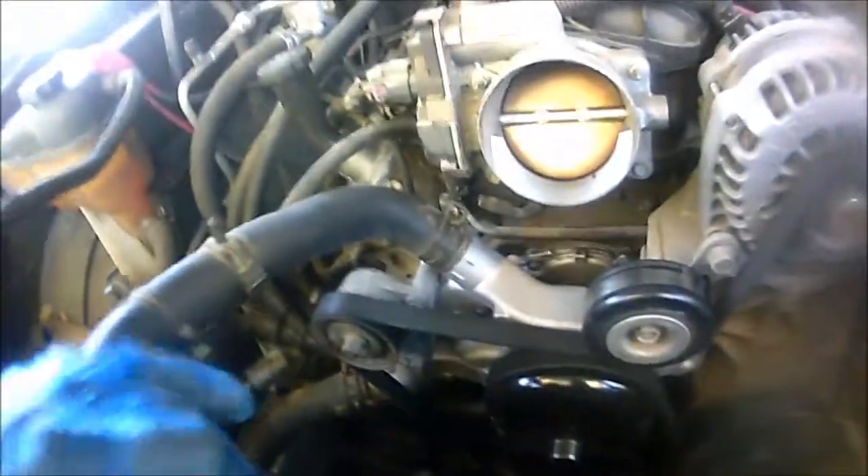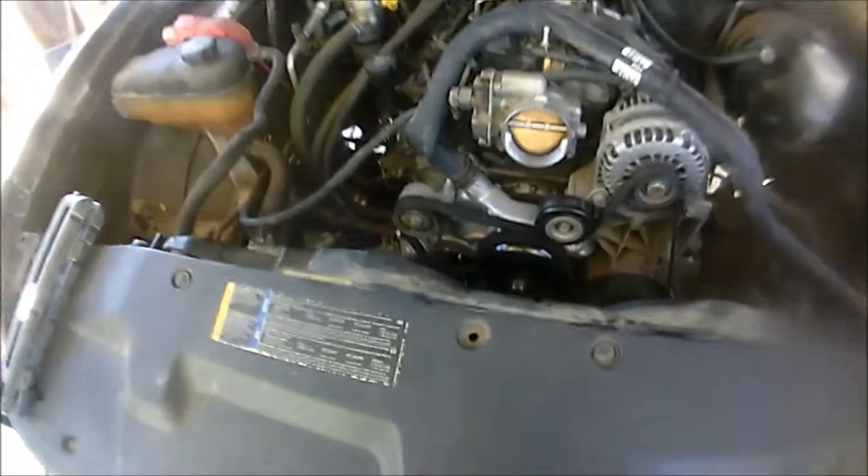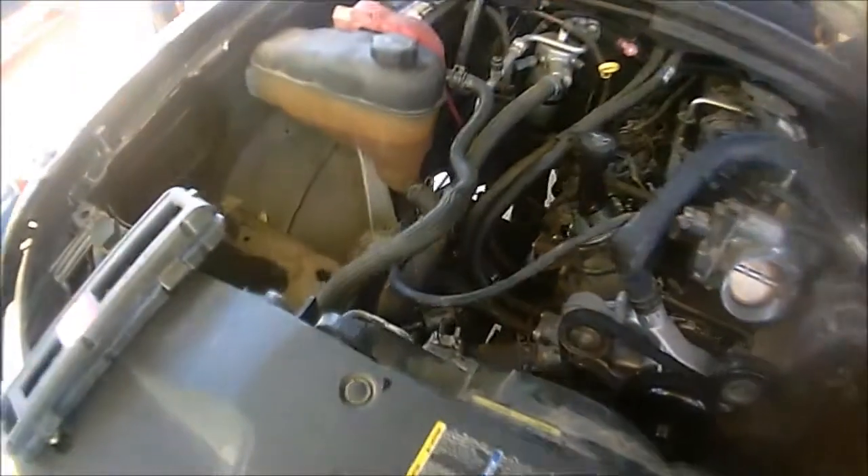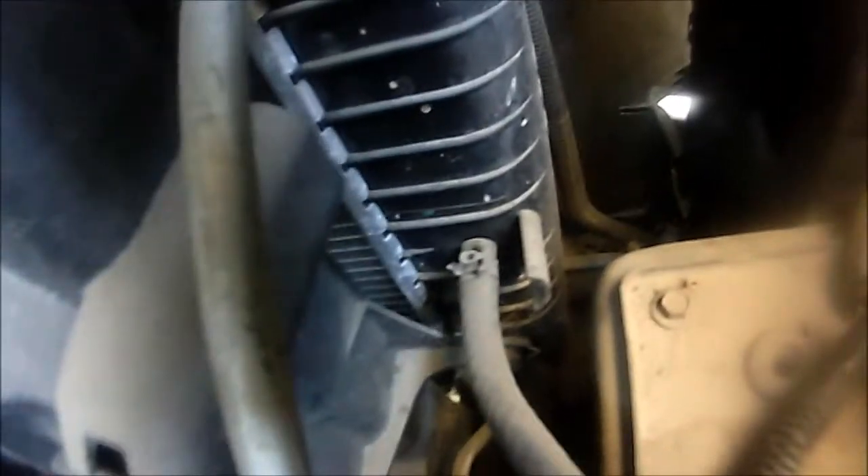There's also a clip connected to the upper radiator hose — just pry that out, it's just a small clip. Get that out of the way, then maneuver the fan out. The way you do it: push up and put your hand on this side. Once you push up, the little hinges will free — there you go — then do the same on the other side.